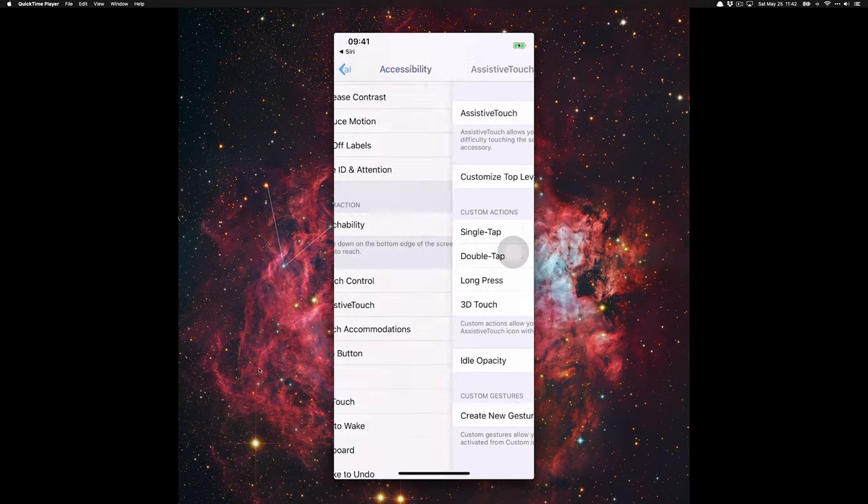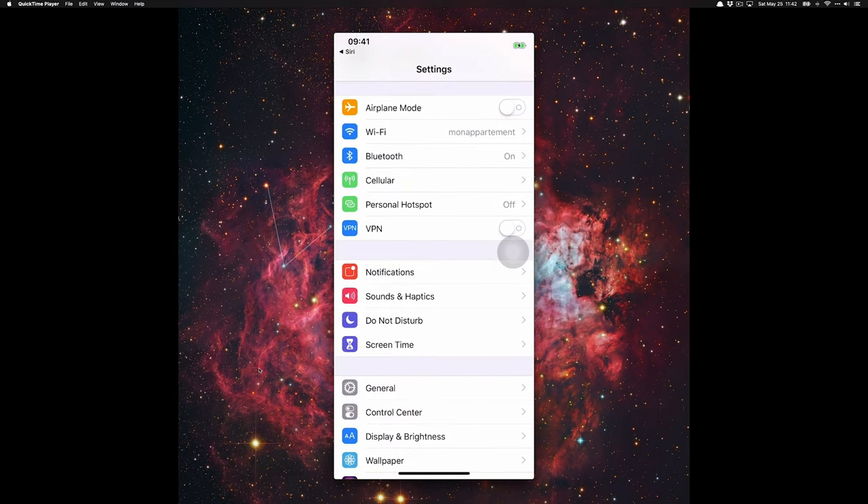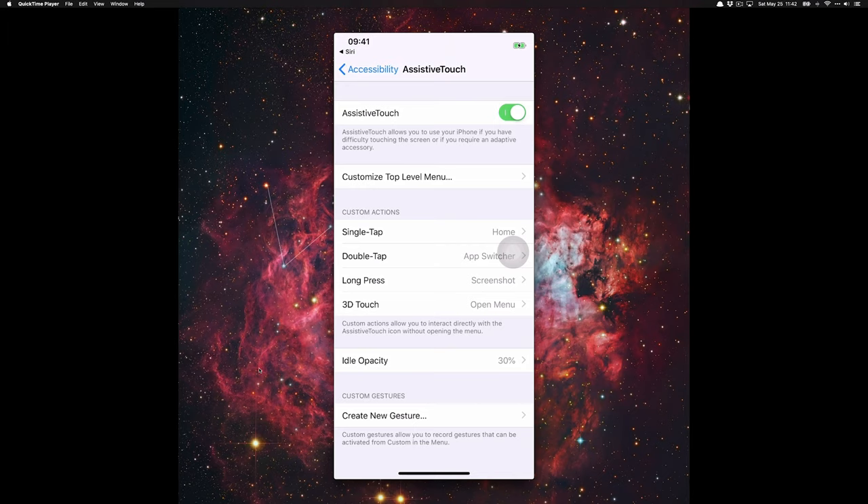Otherwise if you want to get there manually, go to General, then Accessibility, then Assistive Touch, and then here we are.